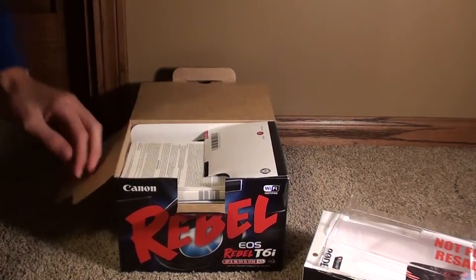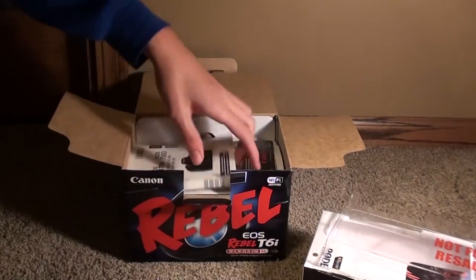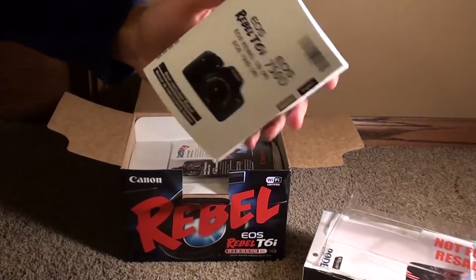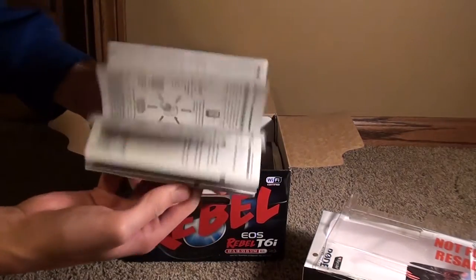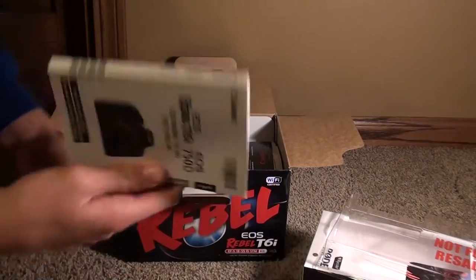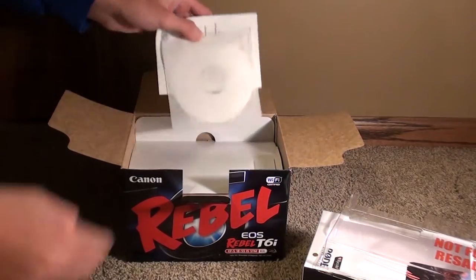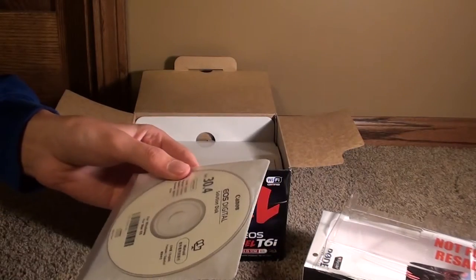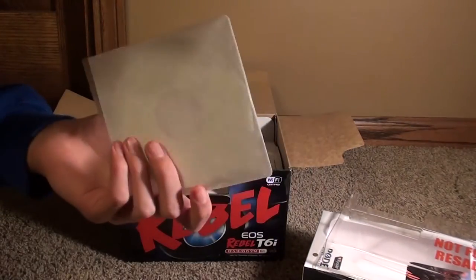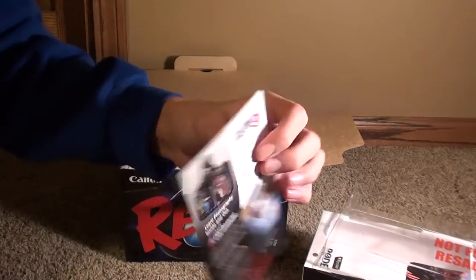Opening the camera box — there are some instruction manuals in here with a lot of writing. There's also a DVD disc that shows you how to set up the camera and make sure you know what you're doing before you start shooting.